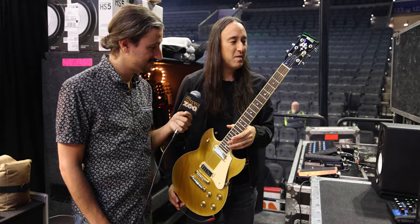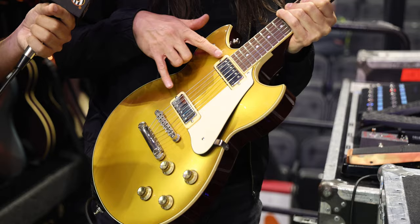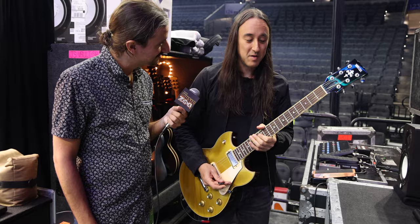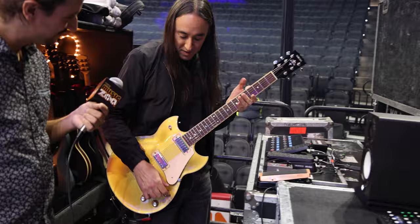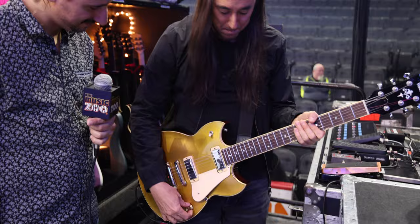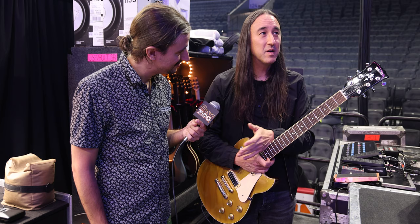This is a Yamaha SG-1802 gold top — probably around 2014 or 2015 — which usually comes with P90s as well, but I switched those out to mini humbuckers also built by Chris at Black Cat in Boston. This is a phenomenal-sounding guitar. I use it as my main drop-D guitar — I play our newest single, 'Beguiled,' on it. Even though they're mini humbuckers, it's still got a lot of action and harmonics from the pickups. I use it on Silverfuck and Beguiled.